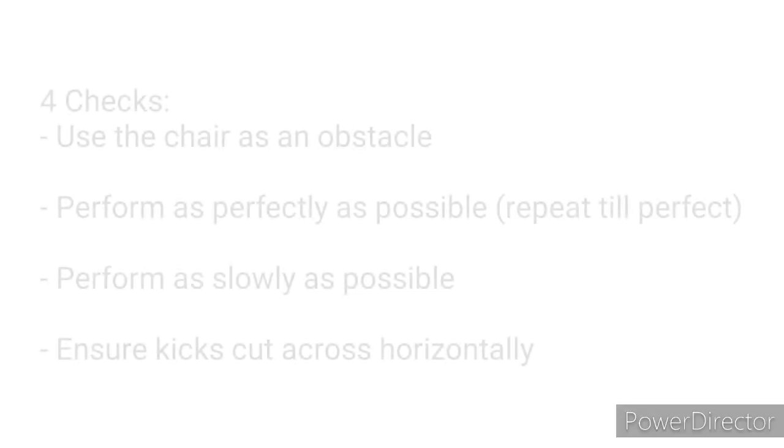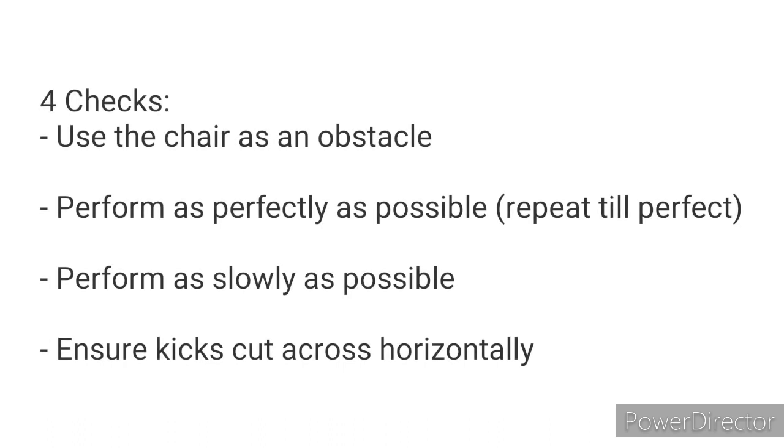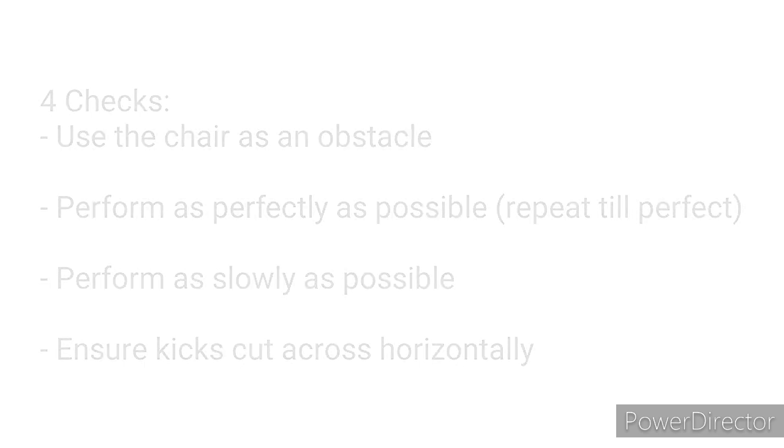Here are four checks as you go through the drill. First, use the chair as an obstacle — it is there as a training tool and not a decoration. Secondly, perform the techniques as perfectly as you can. Repeat until you get it right, and perform it as slowly as possible. Last but not least, make sure you cut the kicks as horizontally as much as you can instead of going diagonally upwards and diagonally downwards.